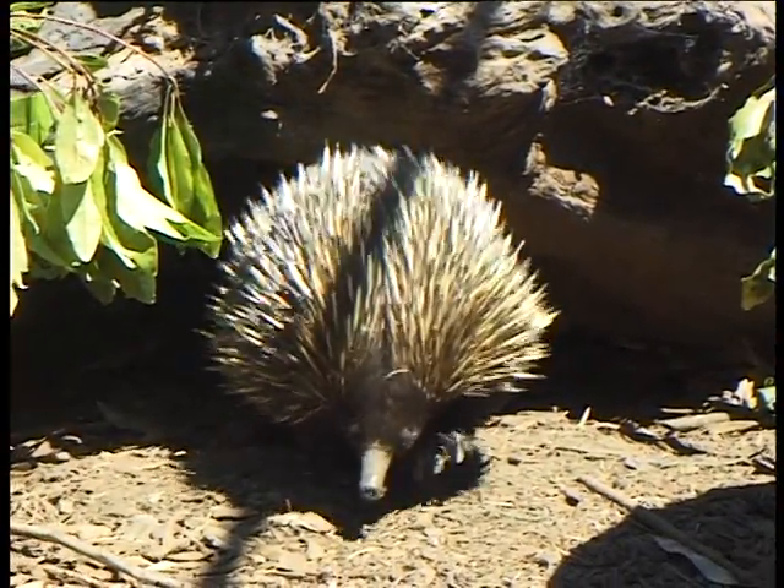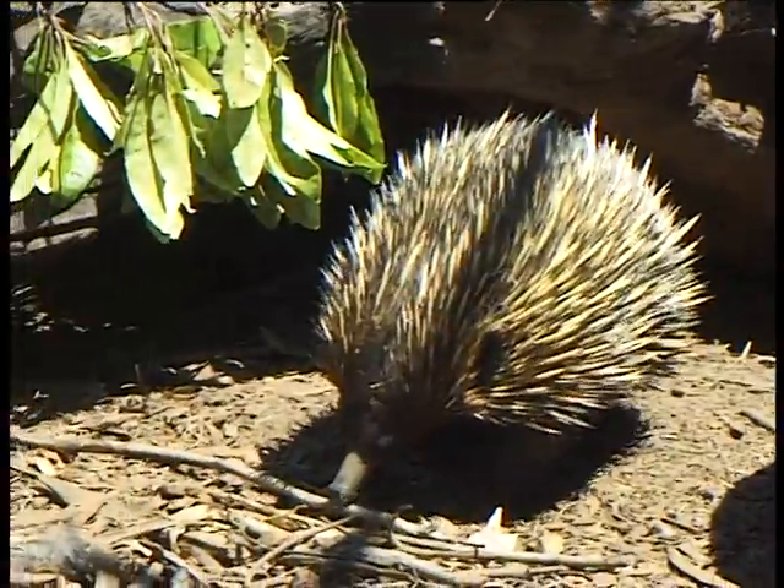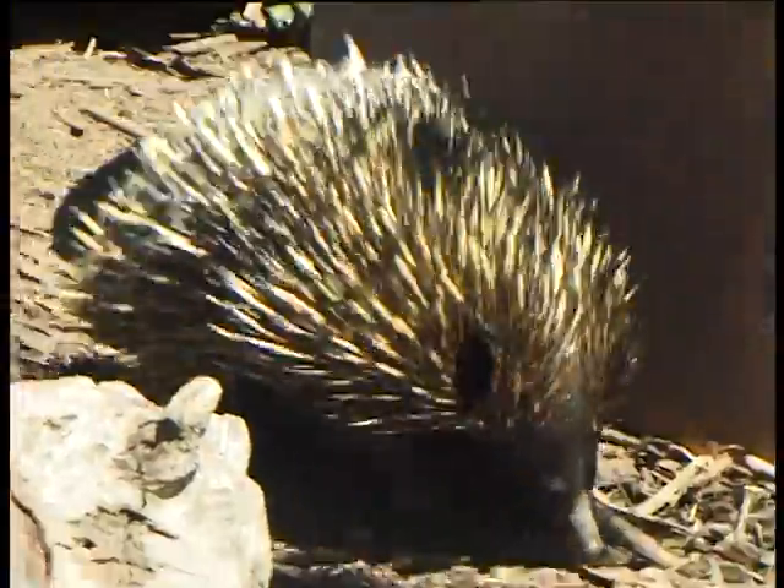There's a short-billed echidna and a long-billed echidna. The only real difference between these is the length of the snout.